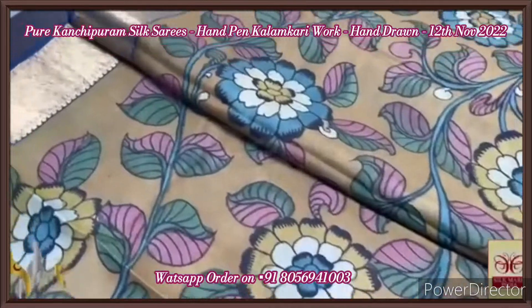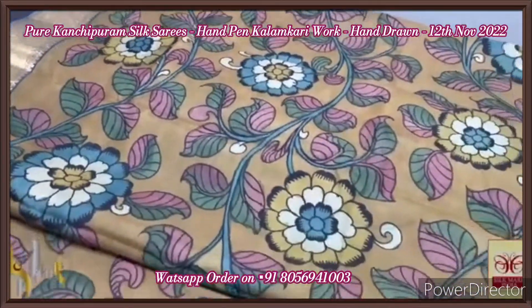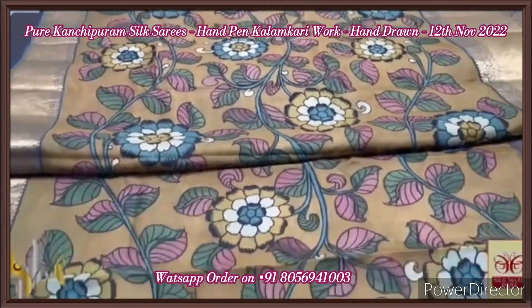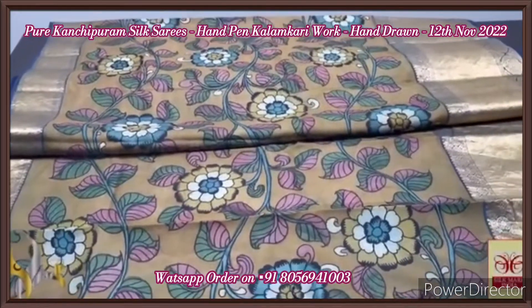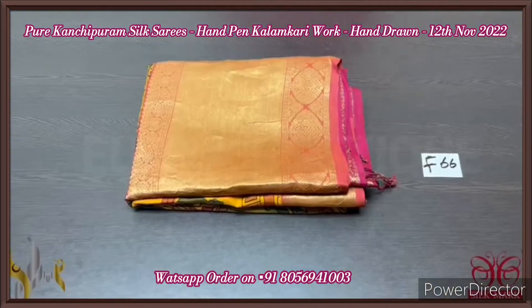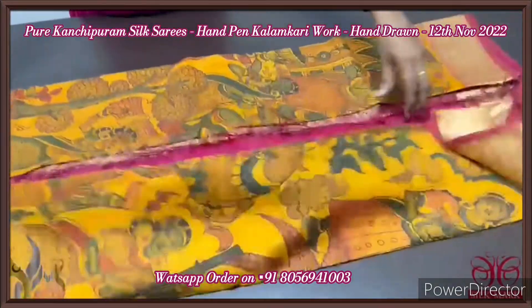The artistic work consists of a lot of labor and time — it's a fine artwork of the painter, done using natural vegetable dyes, which adds value to the saree. A very perfect, beautiful artwork done using natural colored dyes — an organic saree. Pen kalamkari done on pure silk, comes with an authentic silk mark.